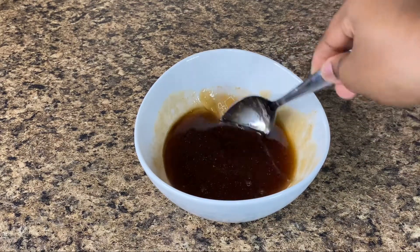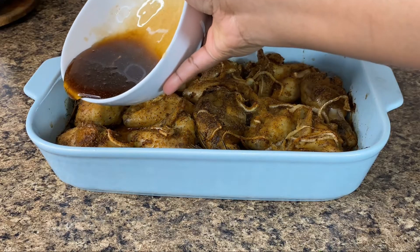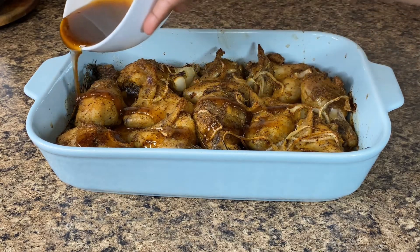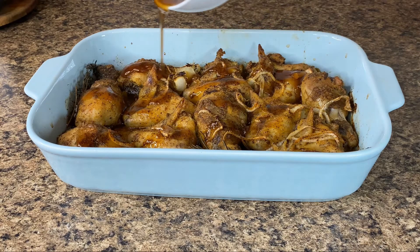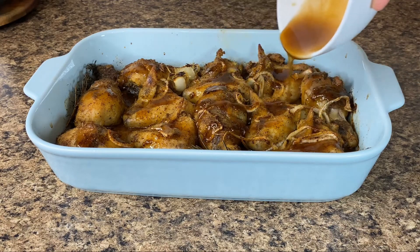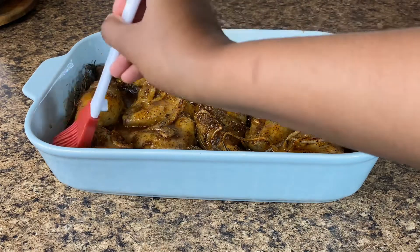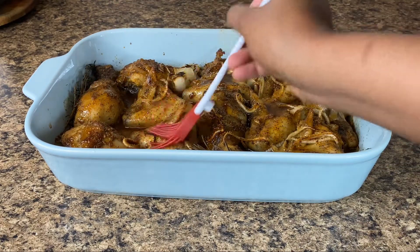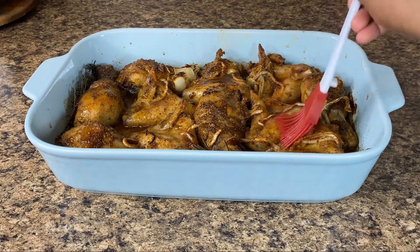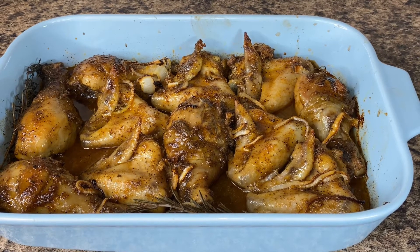Now that everything is combined, our sauce is ready to be added to our chicken. I'm just going to pour my sauce all over my chicken, making sure all of my chicken has sauce on it. Then I'm going in with a brush to brush the sauce all over the chicken, just to make sure that everything is fully covered. Now I'm going to put it back in the oven for the remaining 30 minutes.